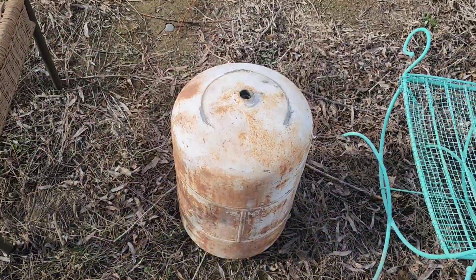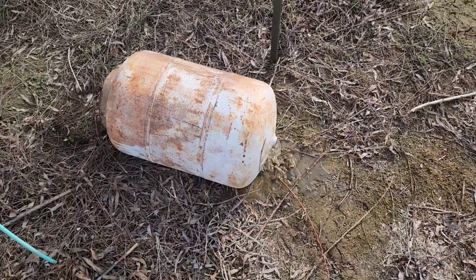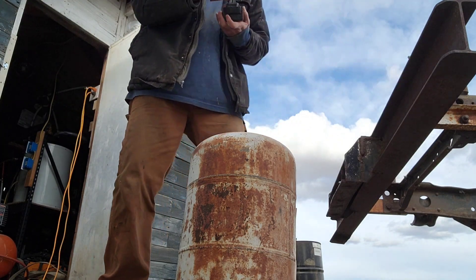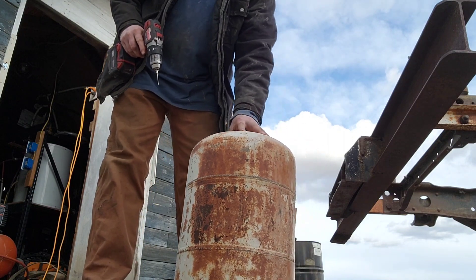Like I said, I'm just some dumbass, so don't follow my direction. We'll drain the water out and get to work. We've cleaned it out, rinsed it with water, left it upside down, and rinsed it with water again. Now I'm going to start drilling some holes into this.